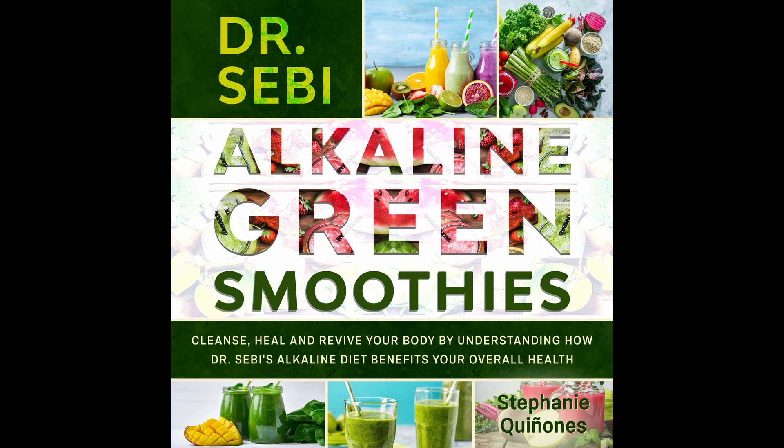Ingredients: 1 and a half cups water or almond milk. Quarter teaspoon vanilla extract. Half of an avocado. 4 ice cubes. 1 cup baby spinach. 3 tablespoons lemon juice. 1 scoop of protein powder. Directions: Put all of the ingredients in a blender and blend for 1 to 2 minutes or until smoothed out. Then serve right away. Nutritional info: Calories 153. Carbs 22 grams. Fat 6 grams. Protein 15 grams. Fiber 8 grams. Sodium 65 milligrams.